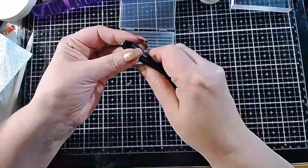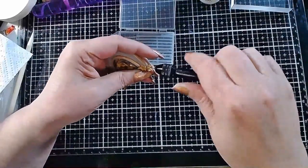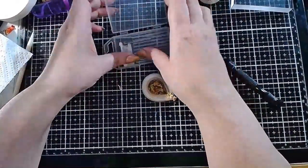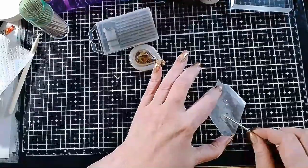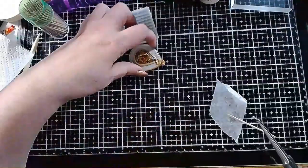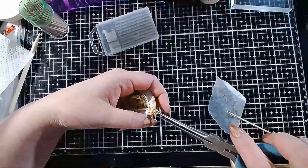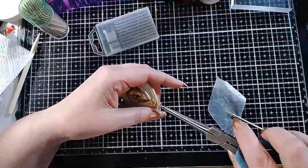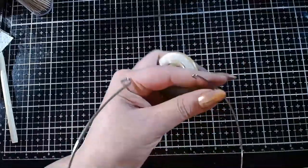Last touch: drill a hole in the middle of the flowers on top. Then use glue on a screw bale — I prefer Loctite two-part. Let it harden for about an hour. I will be placing the pendant on a 925 sterling silver chain.